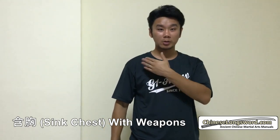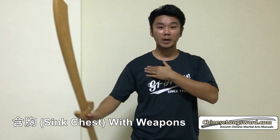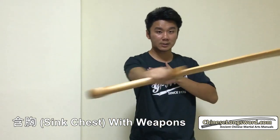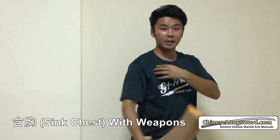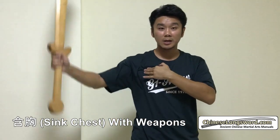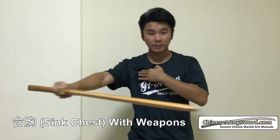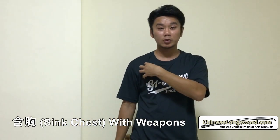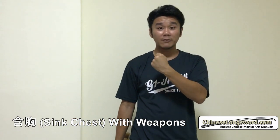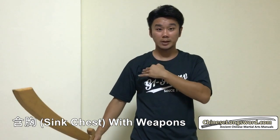So one way to test whether you're doing Han Xiong — which is to sink your chest well — is that you pick up a sword, and you do various cuts, cutting in various ways. The other hand will touch your pecs, and as you do various cuts in various directions, make sure that as you do the various cuts, the pec muscle is not used.